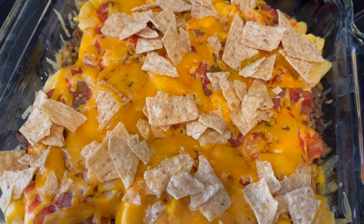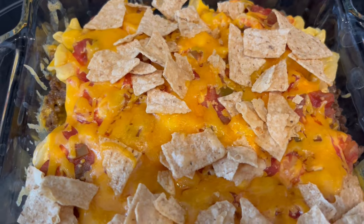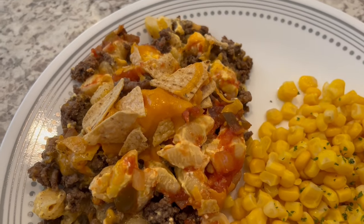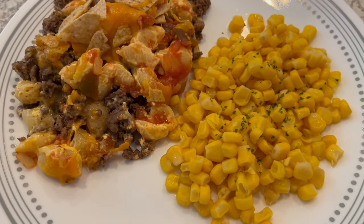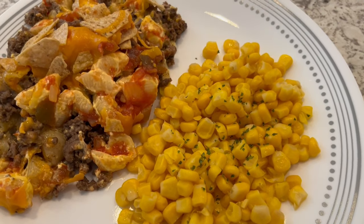Here is the casserole hot out of the oven. I'm going to let this cool for just a few minutes and then I'll get it all plated up. It is so good and I am serving it with some buttered corn that has a little bit of salt and a little bit of parsley on top for color.